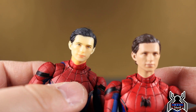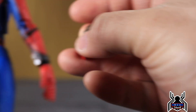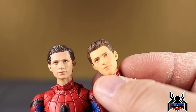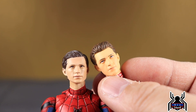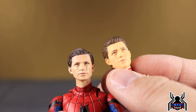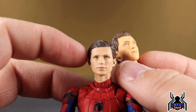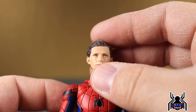Looking at the Iron Spider head sculpt for comparison — the skin tone on that one was really orange looking, especially under a bright light. It wasn't the greatest Tom Holland likeness but it was a huge improvement over the previous one. Comparing all three, I feel the v1.5 head sculpt is now Mafex's best effort at the Tom Holland likeness.